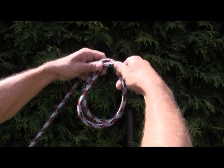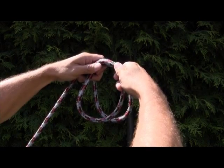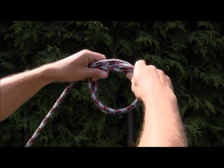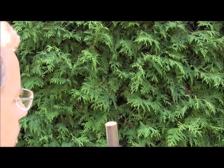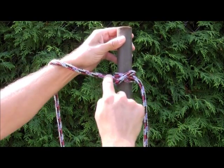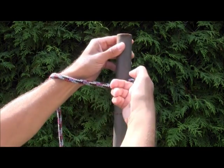You now have two loops — one closer to your body and one farther away. Take the one closest to your body, pivot it to the right, and bring it around behind the other one so it is now farther away from you — the two loops have changed places. Take that and slip it over the open end of the object. When you bind it down, you have two parallel lines leading off in opposite directions and a diagonal cross piece.